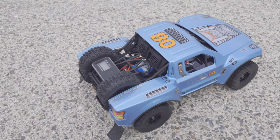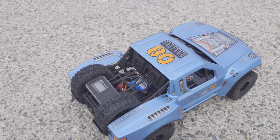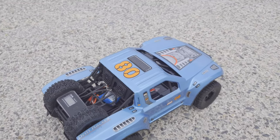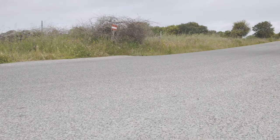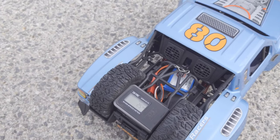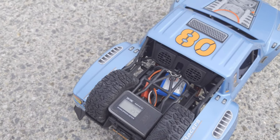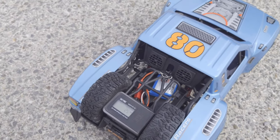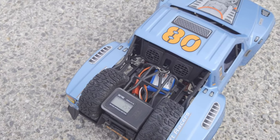The first thing we're going to do is see how fast this little car is. We've put in the standard 2S LiPo battery. We hit 25 kilometers per hour, which is a bit slow in my opinion. On the box they advertise 55 km/h, so 25 is just too slow. Let's throw in a 3S battery and see how fast it is then.